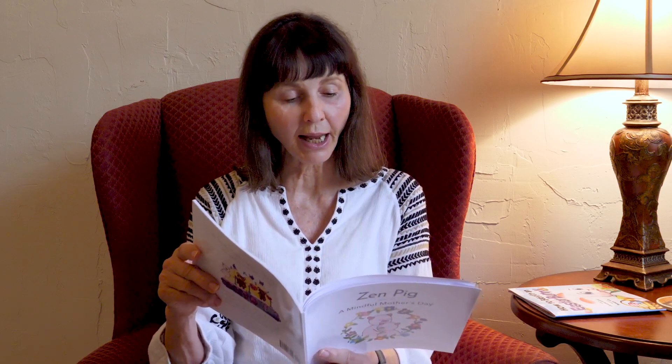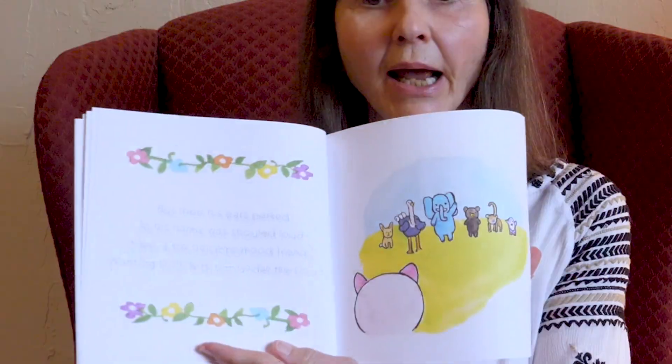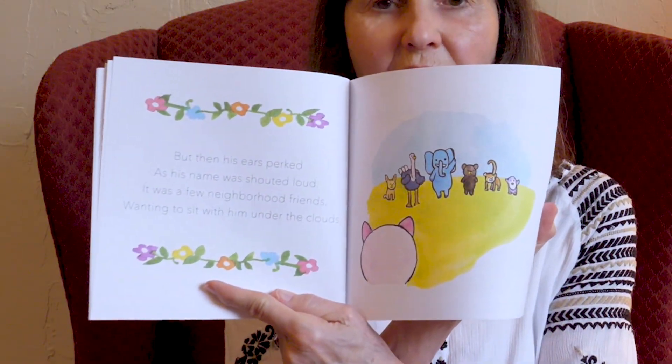But then his ears perked and his name was shouted loud. It was a few neighborhood friends waiting to sit with him under the clouds. Look at all his friends.